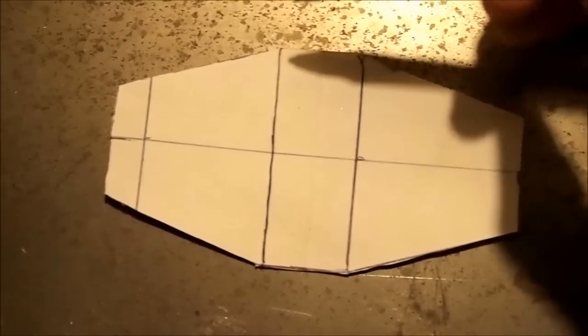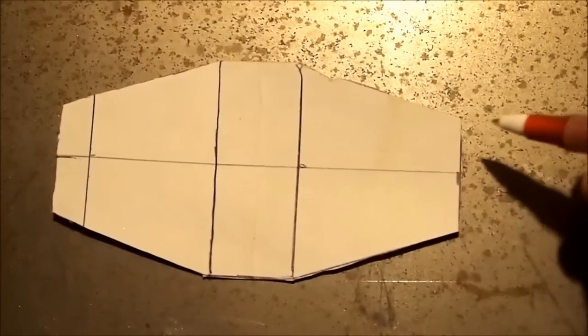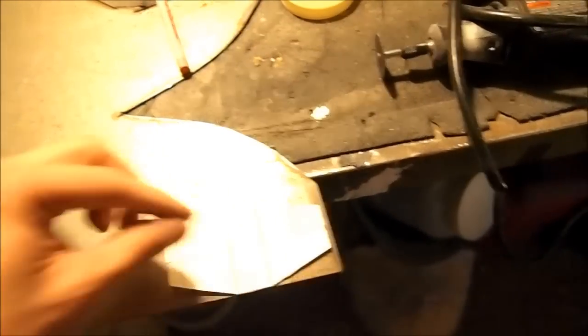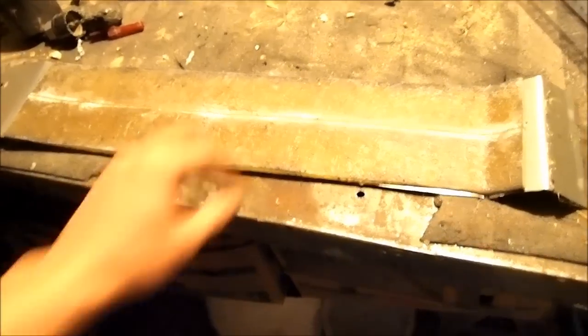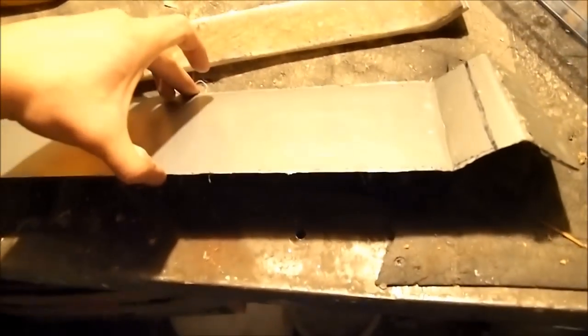Next, draw this shape out on paper and cut it out: this line is two inches, this line is three-quarters of an inch, this line is an inch and a half, and this one is one inch. Once cut out, put it onto some 22-gauge steel, trace it out, and cut with a Dremel or angle grinder with a cutoff wheel. Once cut, bend on the two-inch long lines, then stick it onto a piece of three-quarter-inch oak and drill through — it pops out the other side. Drill two on the back as well.